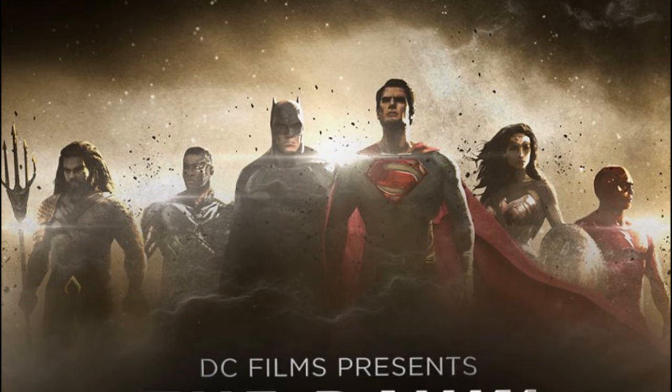Their new Facebook page gives us our first look at Justice League concept art. Two people are missing though — Shazam and Green Lantern. They've both been confirmed to be part of the DC Extended Universe, each getting their own movie in 2020. No word yet on who's playing them.